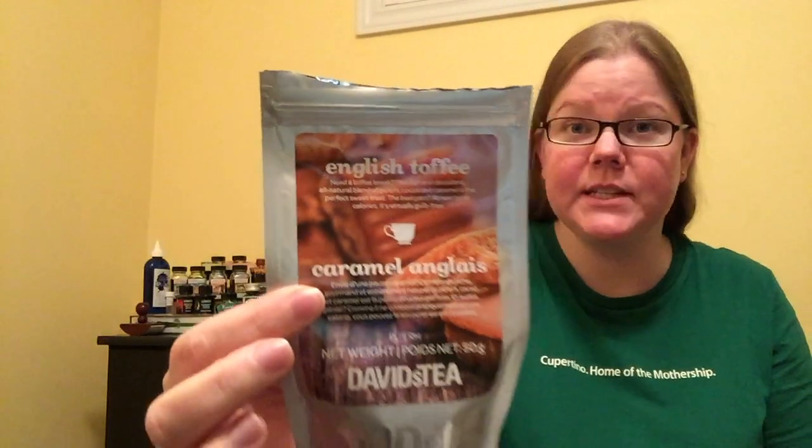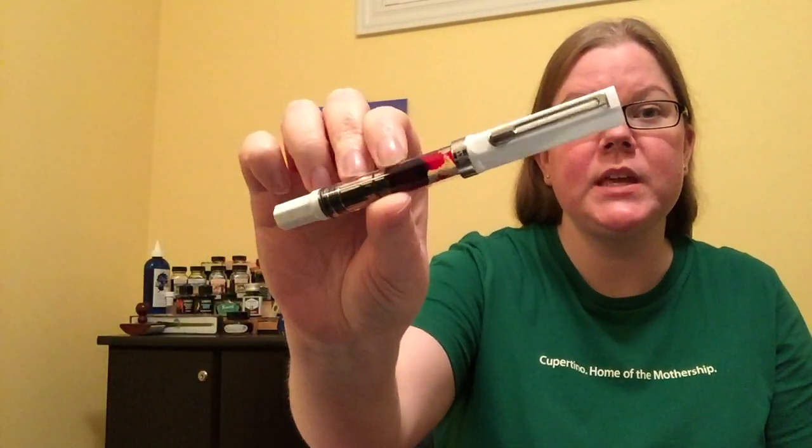Hello, everybody. Welcome back to Pens and Tea. My name is Carrie, and today we are talking about an English toffee tea and the Twisby Eco.